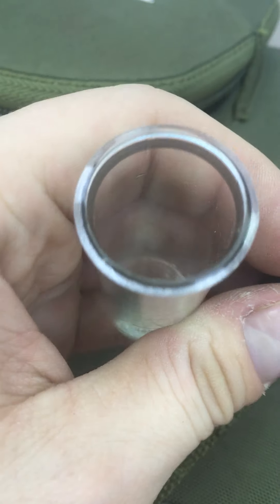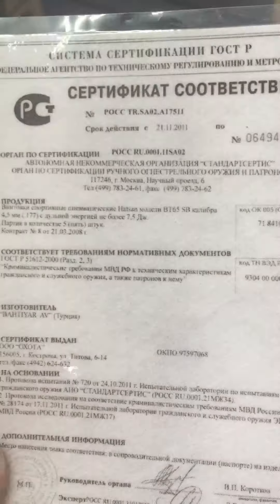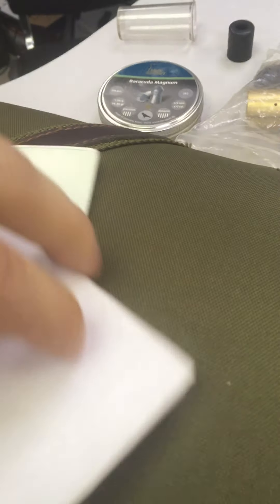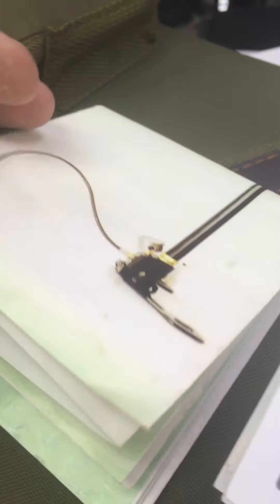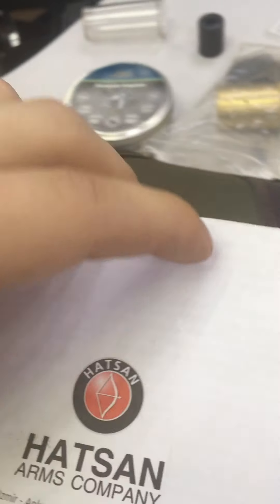There are also documents included. Here is the certificate — this is the certificate from the representative of the company.